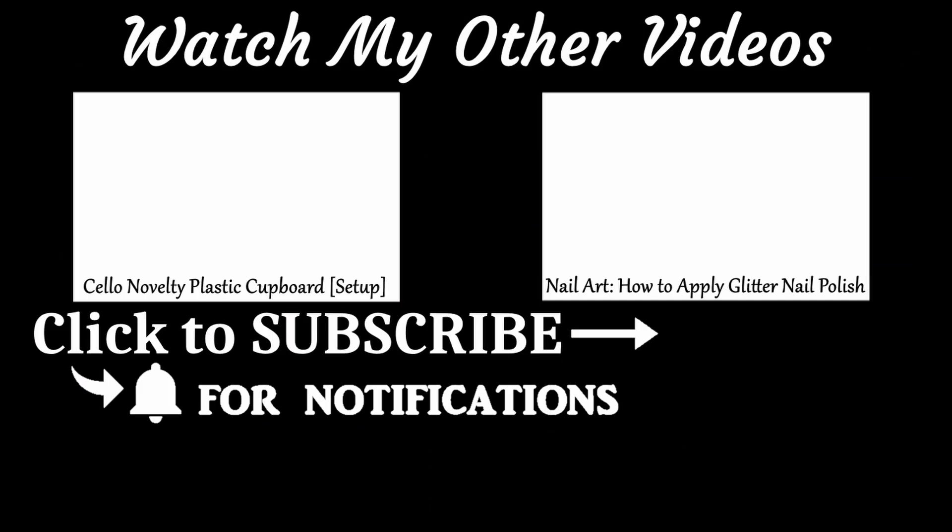If you're interested in lifestyle content, do check out my other videos. Don't forget to thumbs up, and if you're new to my channel, don't forget to subscribe and hit the bell icon to receive all the notifications. Bye!